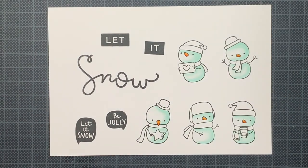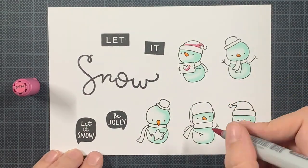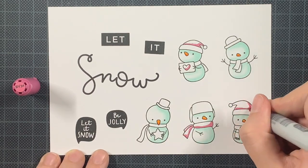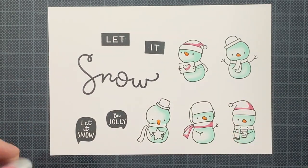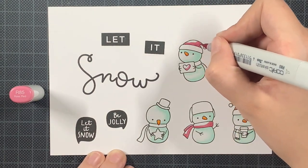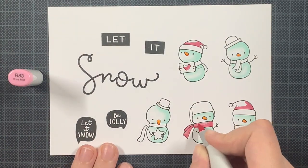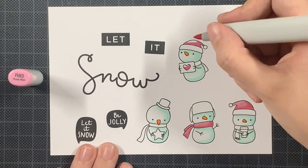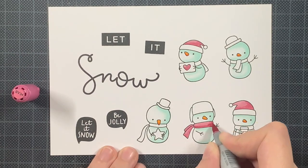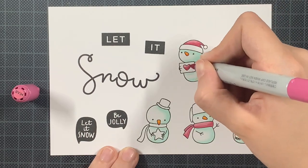I also bought the mini ink cubes and I used them later on in this card. As I said in the beginning, I didn't like the black sentiments so I decided to use the same inks as the cardstock colors, and I just love it. The inks and the cardstock are a perfect match, and I think that's truly important. It can really help you getting the right color, and I'm truly addicted to Concord N9th.